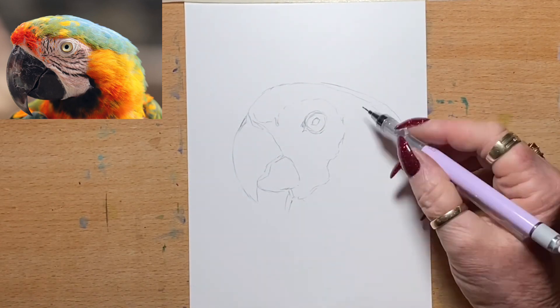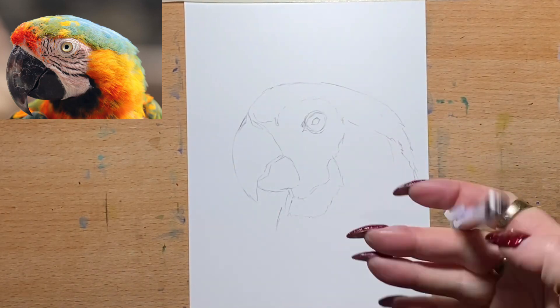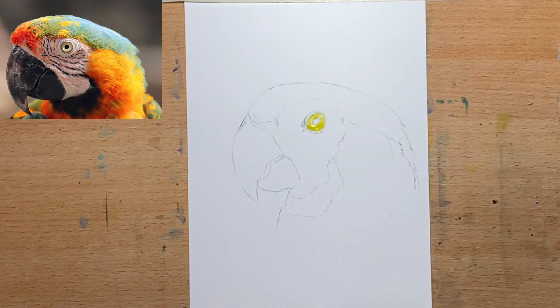So I'll get into this drawing and painting for you. I hope you enjoy this video. Now I've pretty much finished the base sketch, I'm going to add in my lightest tones first.